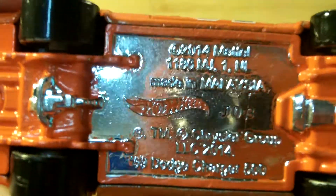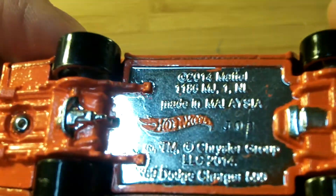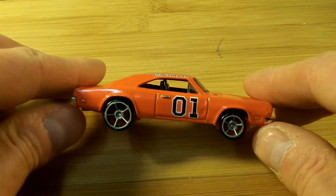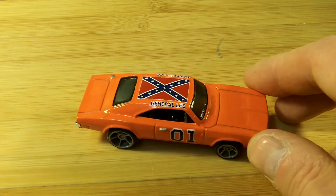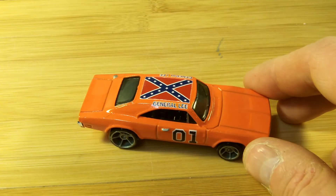I even painted the Hot Wheels decal — if you can see it, there we go — you can kind of see the Hot Wheels symbol right there, to try to give it a good look. Which one do you like better? Do you like the painted wheels or do you like the one with its original wheels better? You guys can tell me.